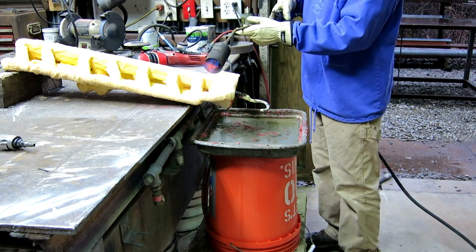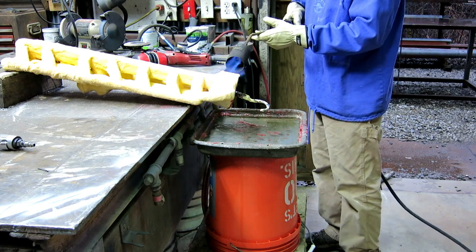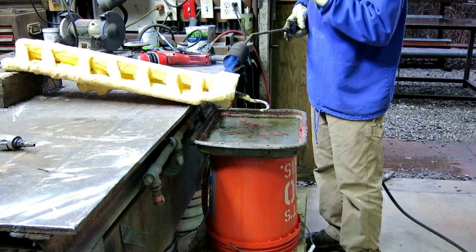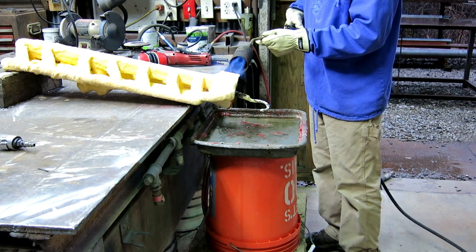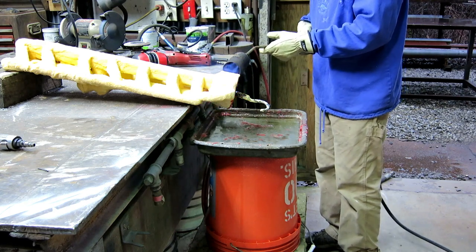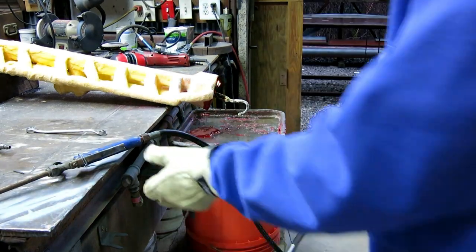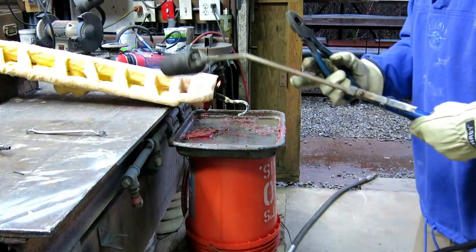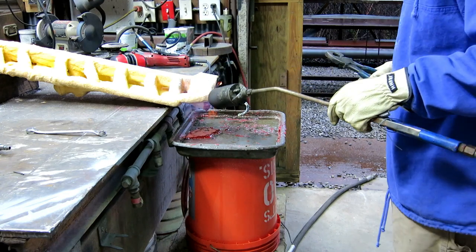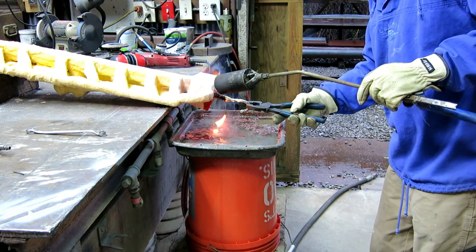There's a problem when the wax gets hot: it expands and will crack the mold if it expands too much. This big pour cup is a big hunk of wax — it would melt last, acting like a dam and causing problems. So I'm melting the cup out manually with a torch so that the rest of the wax can flow as soon as it gets warm and not expand and crack the mold.